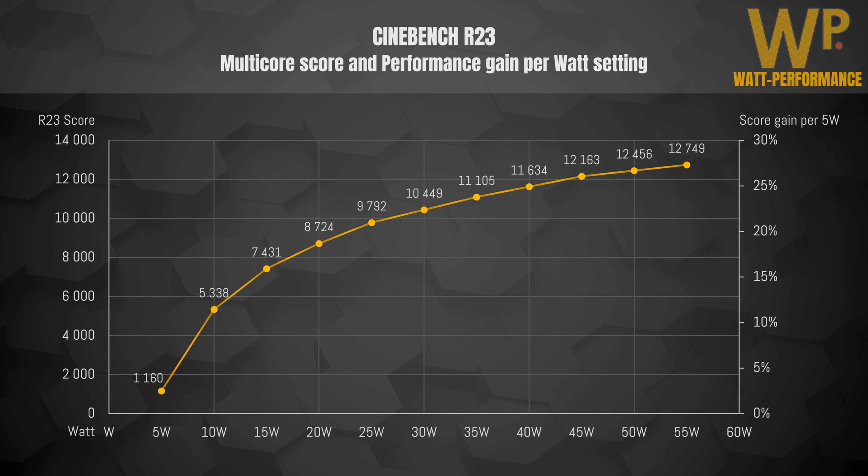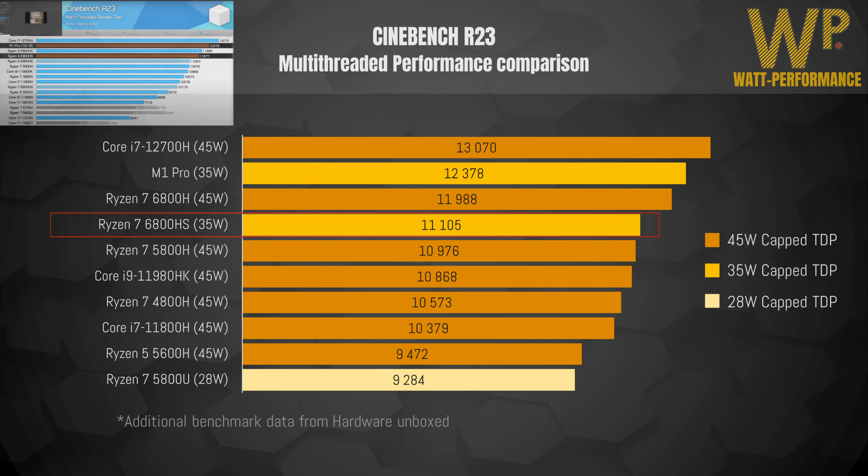To better show the performance gain for each TDP setting, I've also created a chart showing the incremental gain for each 5 watts added. It's very interesting to see that value start off with very high benefits from more power, then scale down to as low as a 2% increase in performance for each added 5 watts at 50 watts and higher.